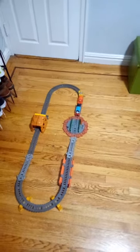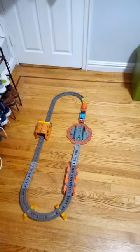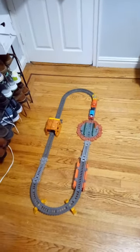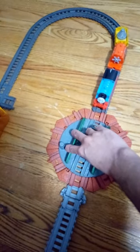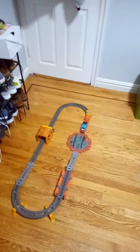Hello, and today I will be reviewing the Trackmaster 2-in-1 Builder Starter Set. I got it from my family, and I also added the turntable and the tunnel area. This is a good set and it looks great.